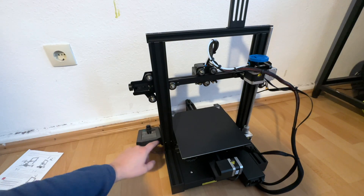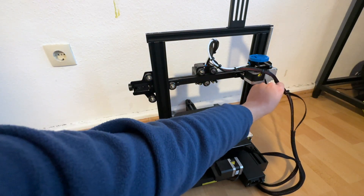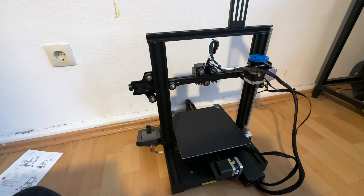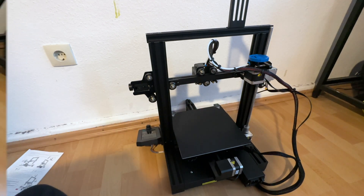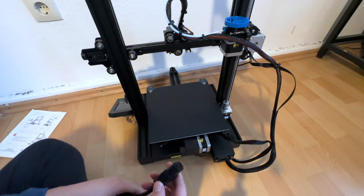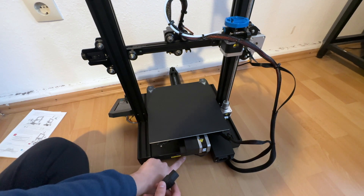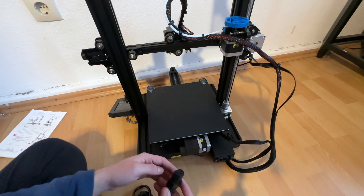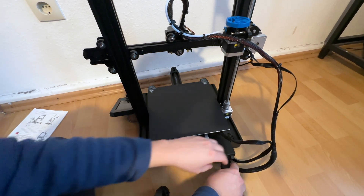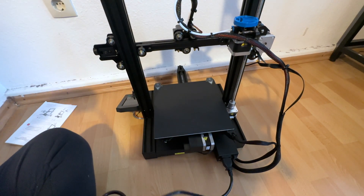After connecting my display and filament holder, I connected the wiring according to the quick guide. I also zip-tied my cables so they are always stable. Now I connect my power cable. Be careful — there is a 230 volt and a 115 volt setting. Mine is already set to 230 volts, so it's okay for me.